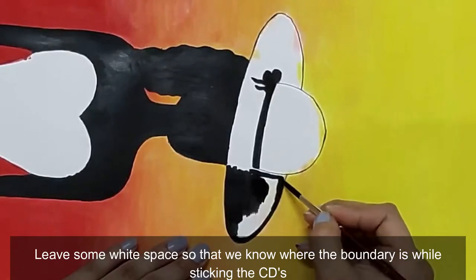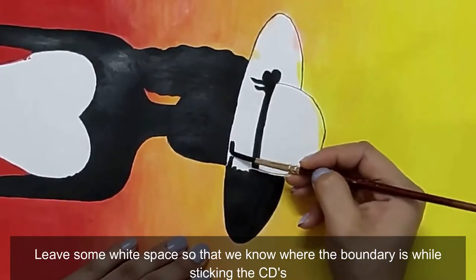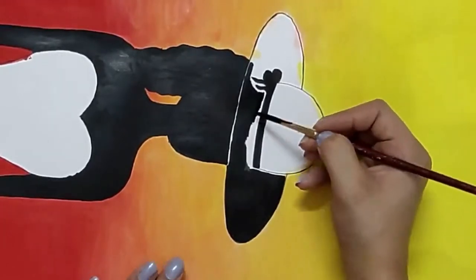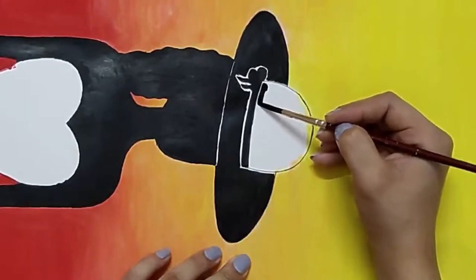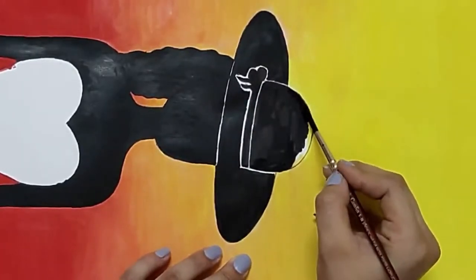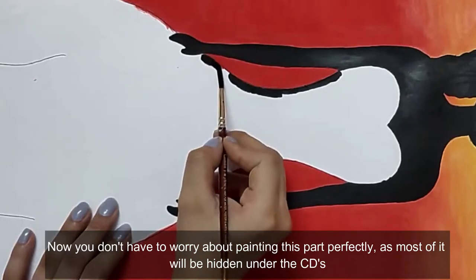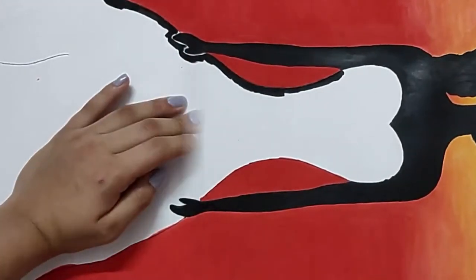Leave some white spaces where the black colors meet so that we know where the boundary is while sticking the CDs. You don't have to worry about painting this part perfectly, as most of it will be hidden under the CDs, so you can use a free hand here.